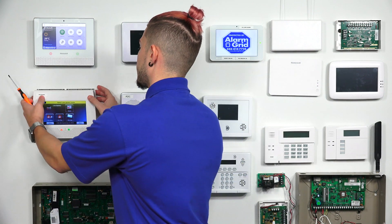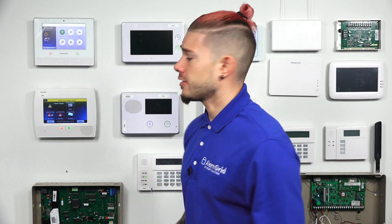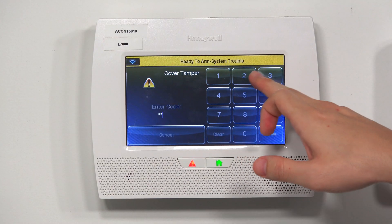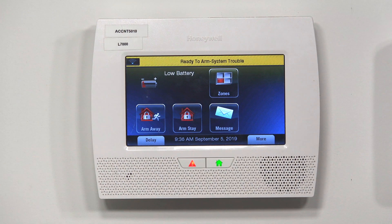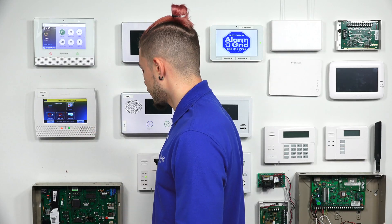I'm going to go ahead and shut the system back up — it should just click into place. If you did install it and are getting a cover tamper, you just press the home button twice and disarm the system. After you've closed the cover, you have to do that twice, remember. Then the cover tamper will go away.